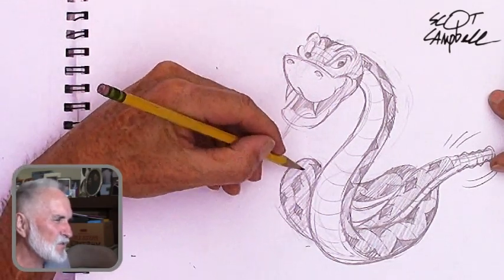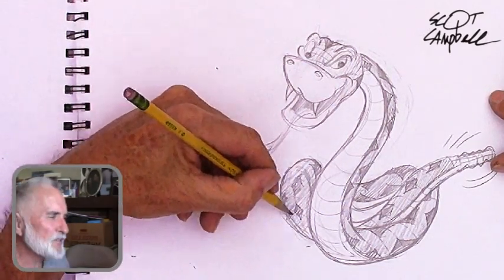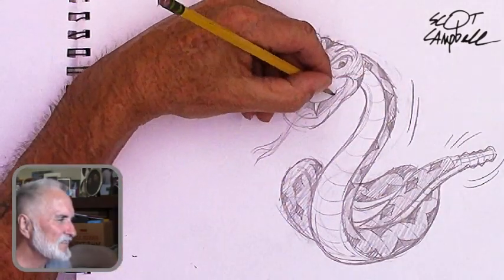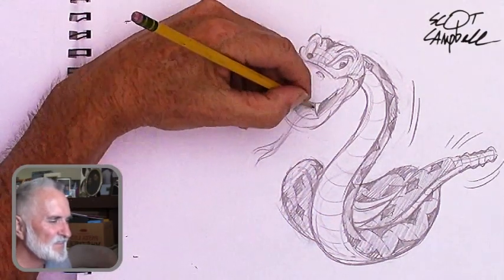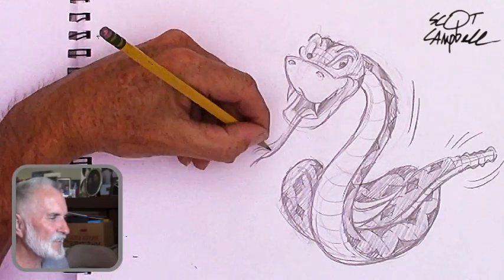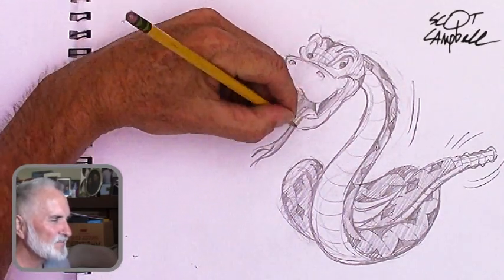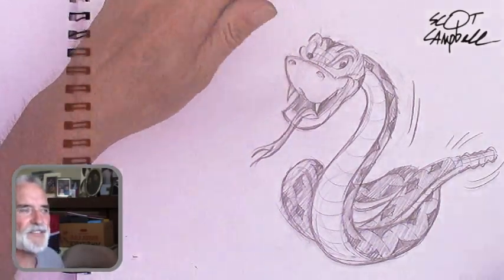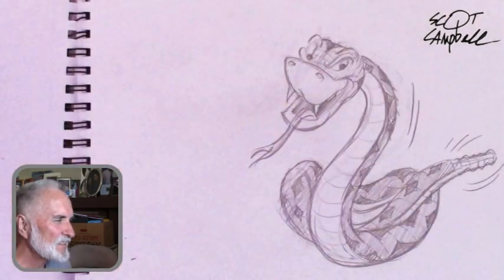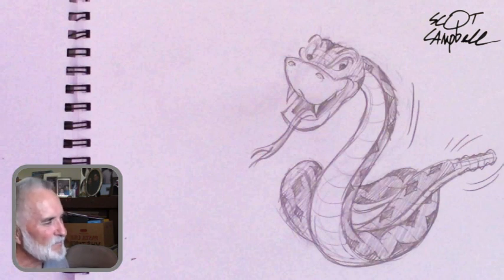I think I'm just using a number two Ticonderoga pencil here, just putting in a few dark lines. You don't have to make it this elaborate — just do a simple sketch. But there it is, that's the finished sketch. He looks pretty cool: S-shape, pretzel shape, and his expression. It's pretty good.